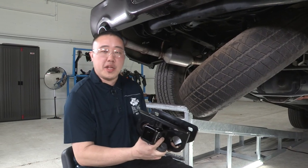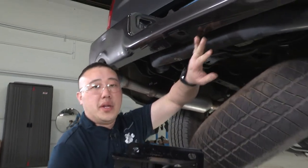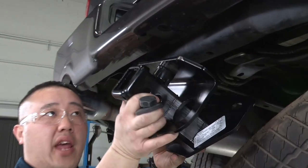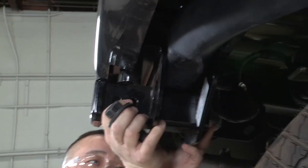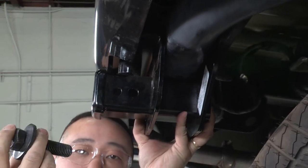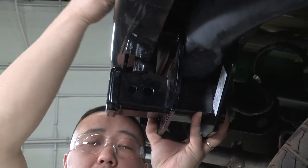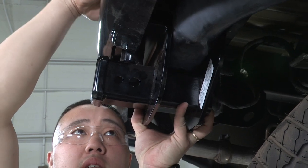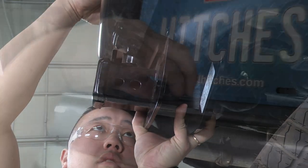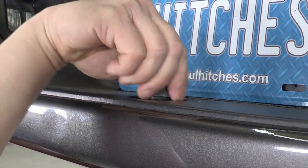When putting this hitch into position, the bumper does sit in the way a little bit of your attachment points. So when you're putting this up, you do have to angle it to get it into place. Once you have it into place, you'll take your bolt with the washer and go from the top side to hold it into place so it does not move. Once you have the bolt in, you'll be able to tighten it down to help hold the hitch up in place.